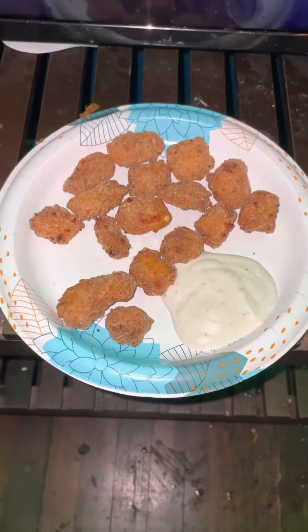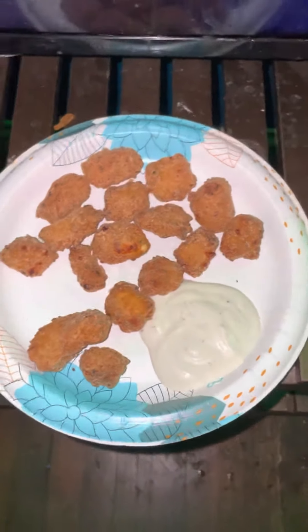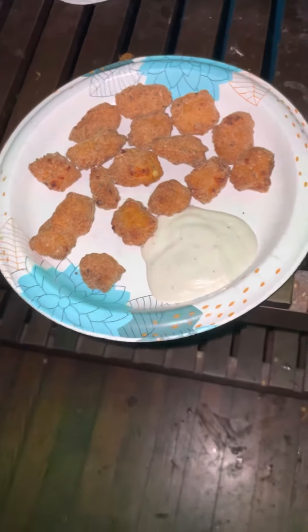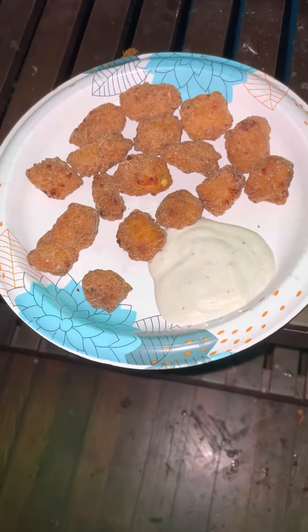Hello everyone, this is JW here once again. Today I am going to be doing a taste test video for you guys — this is my first taste test video. Today's taste test: we have cheese curds dipped in ranch. Let's let the taste test begin.